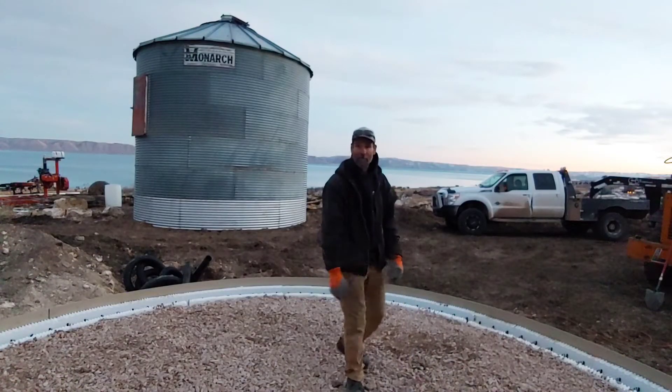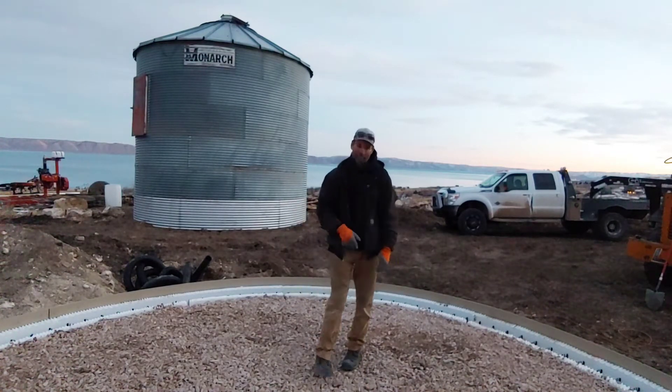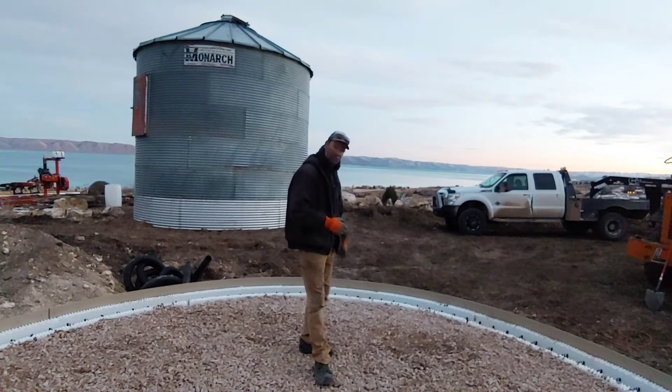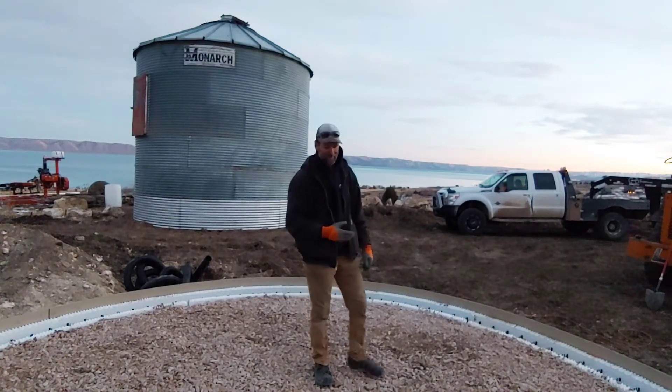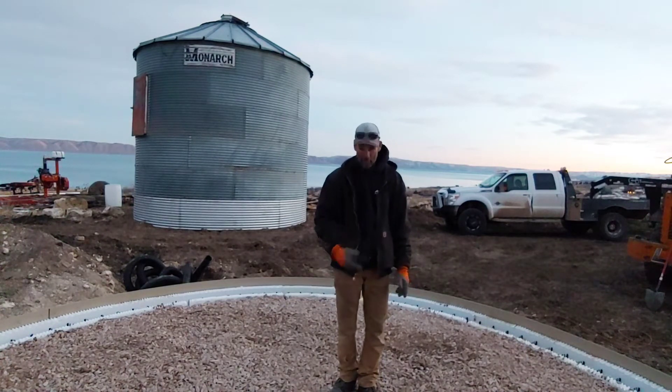I just finished forming up the monolithic pour for the silo behind me. My concrete contractor contacted me this morning with good news — he's coming up in the morning to pour this.